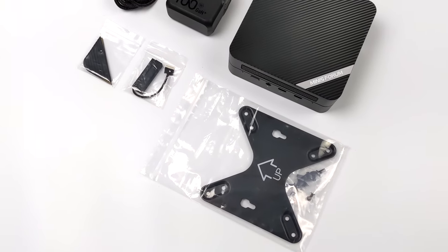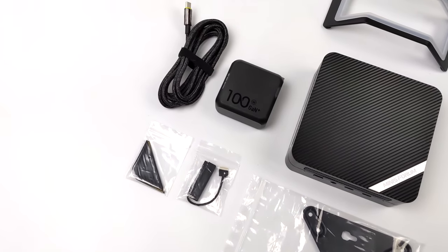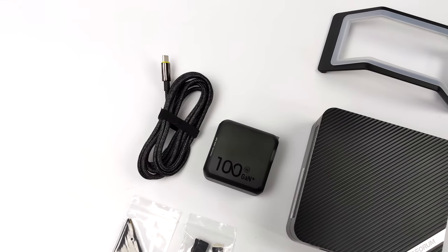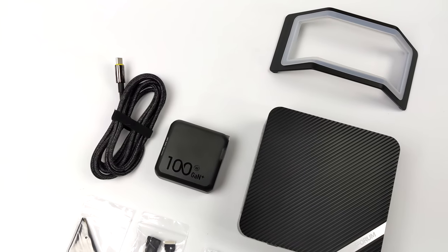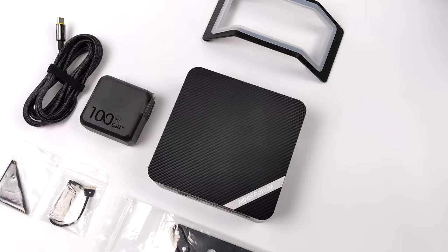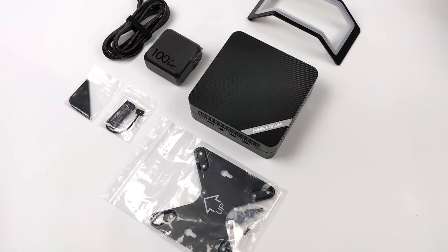Inside of the box, along with the UM580, we're also going to receive a mounting bracket system. This does support a 2.5-inch drive, so we've got our cabling there. They've also included a couple extra rubber feet, a 100-watt PD quick charger, and a stand for the UM580. I like standing this up in the vertical orientation, but you can always leave it on the desk if you want to.